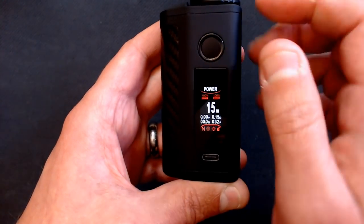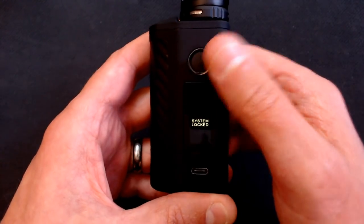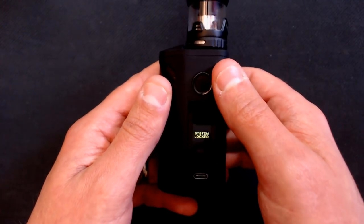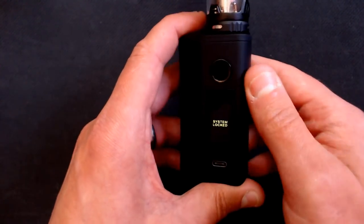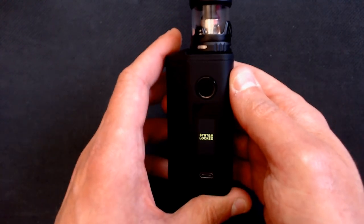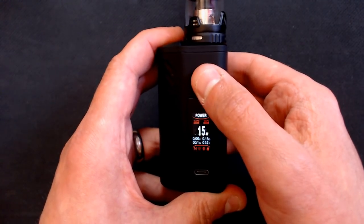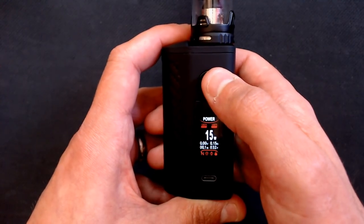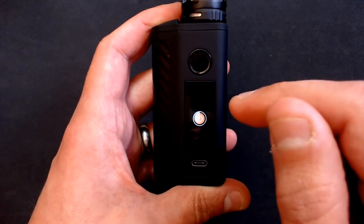You can unlock by swiping down or set it to three clicks instead. Swiping up lets you change between hard, normal, and soft firing modes - essentially how hard it hits. We'll leave it in normal. Three clicks will lock the system so it won't fire inadvertently or allow parameter adjustment. You can also adjust the screen timeout length - I've got it set to 30 seconds but you can set it to 10 so the screen turns off sooner.